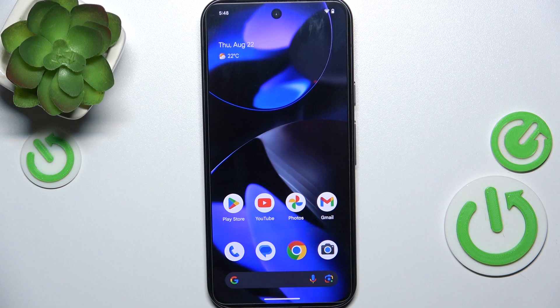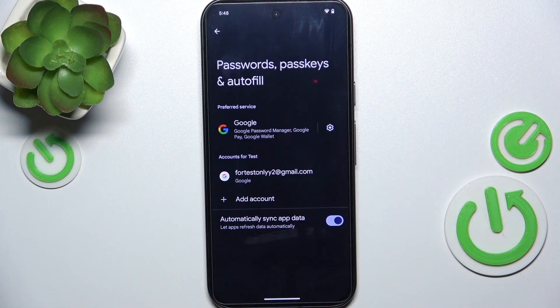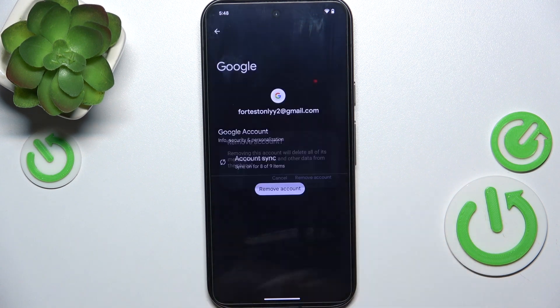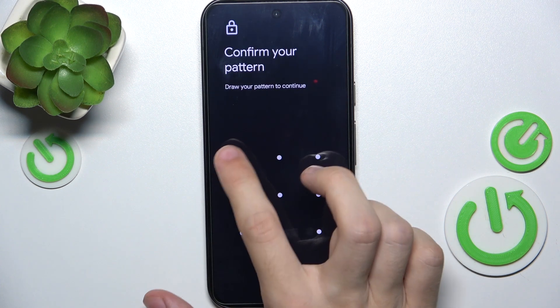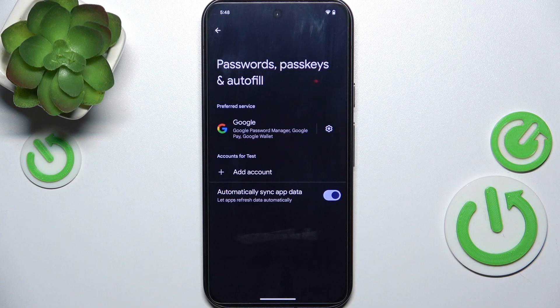To log out of your Google account, go to Settings, then go to Passwords, Passkeys and Autofill. Now choose an account you want to log out of and click on Remove Account, Remove Account, OK. Now enter your screen lock and the account has been removed.